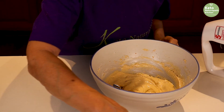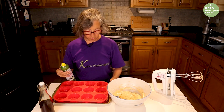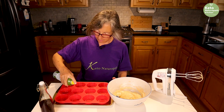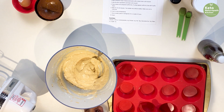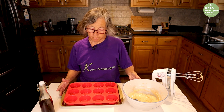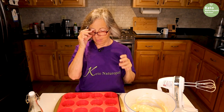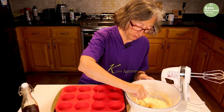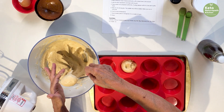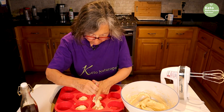I have my oven preheating to 325 degrees. I'm using silicone muffin tins — this makes about five or six depending on how much you fill them. I'm spraying the muffin tins with olive oil. Last time I made this they stuck to the bottom, possibly because I didn't let them cool enough. If you don't have silicone, you might want to use muffin liners. I'm going to make five today, filling them a little more full.